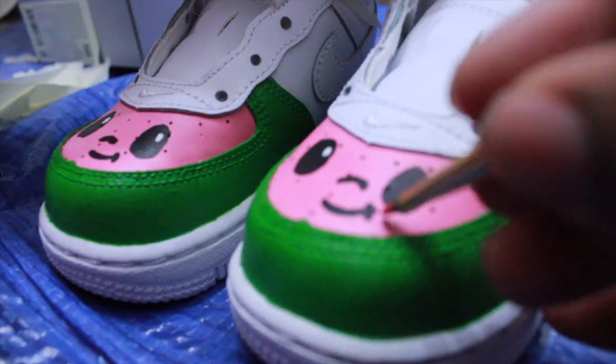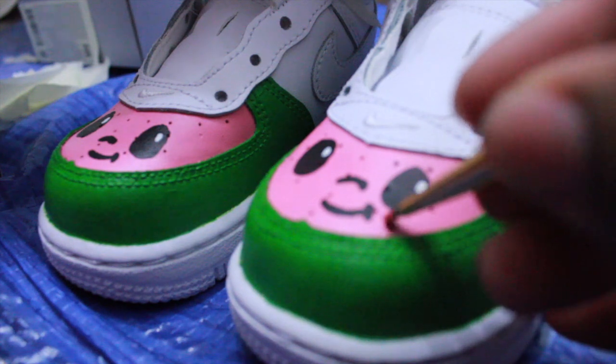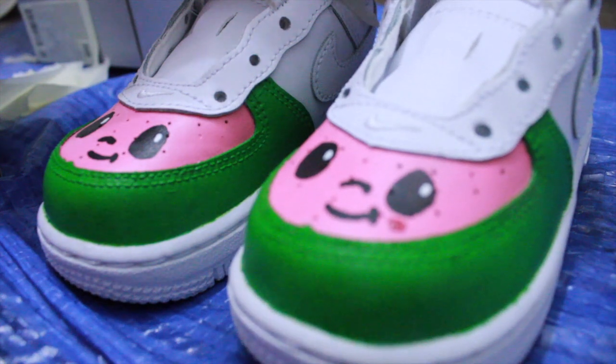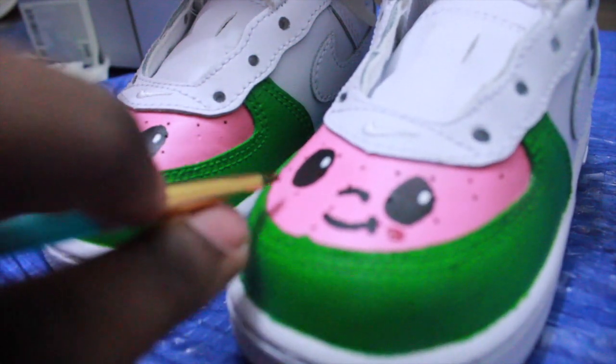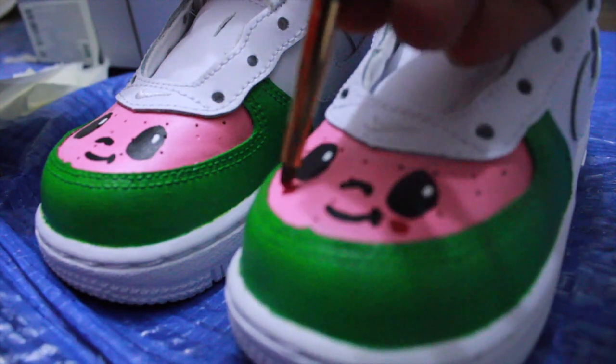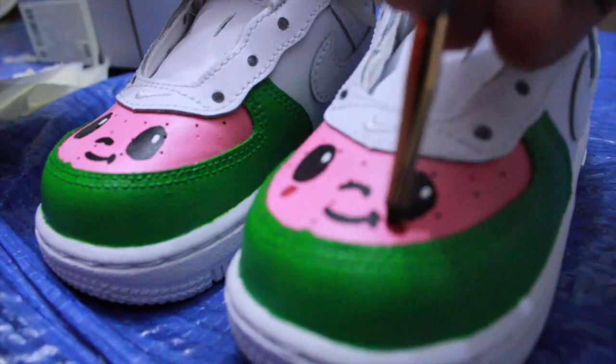To finish up the face, all I'm doing is putting in the little blushes. I don't know if this is a boy watermelon or a girl — I don't even know how you can tell if a watermelon is a boy or girl. But add the little blushes and you're done with the face.